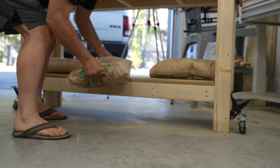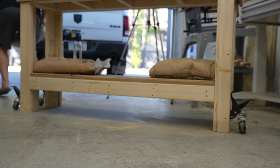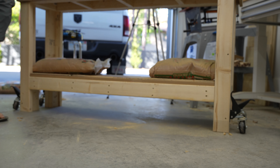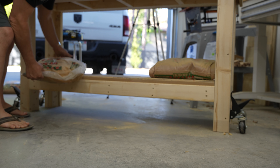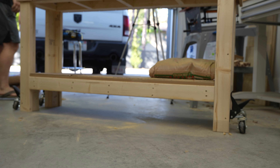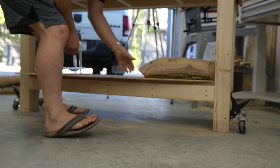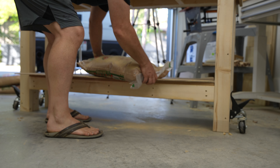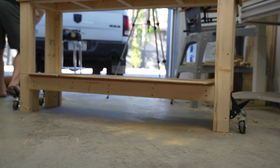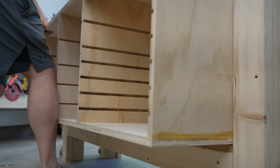In that video, I used sand to create some mass and a low center of gravity for the bench until I could build this cabinet, which once loaded full of tools will do the exact same thing. I probably should have just saved the money on the sand and built the cabinet, because I started building the cabinet pretty much as soon as I finished the bench.